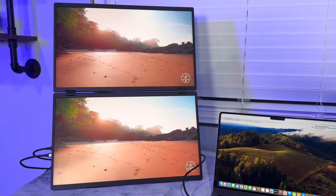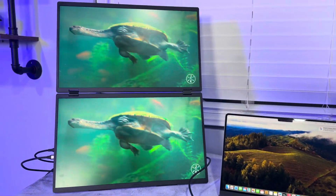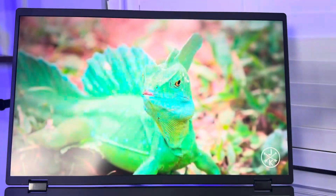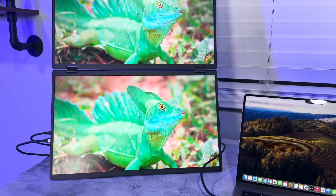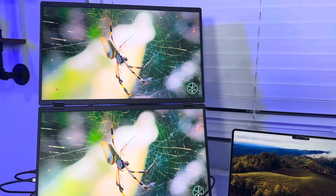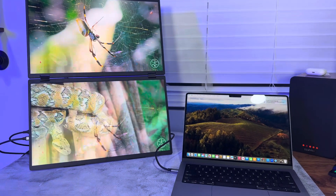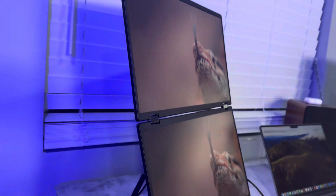I didn't need to install any drivers to get the image — all I had to do was plug it in directly. I'm in love with the colors. I want to use this with my desktop because then I'd be able to use three monitors, and I'd save so much room because it doesn't have a big bulky stand.